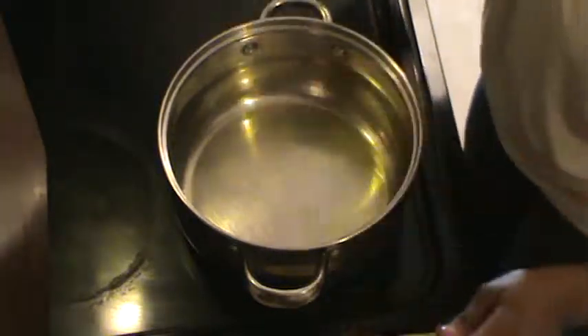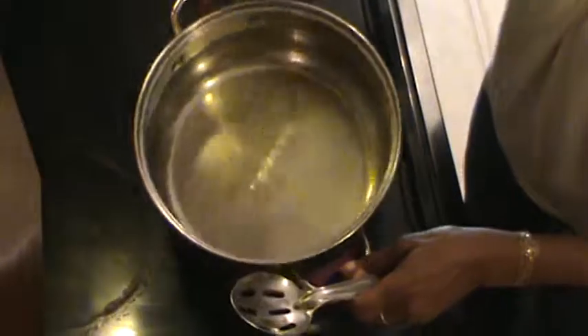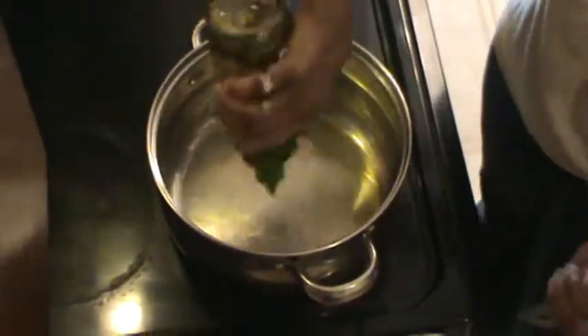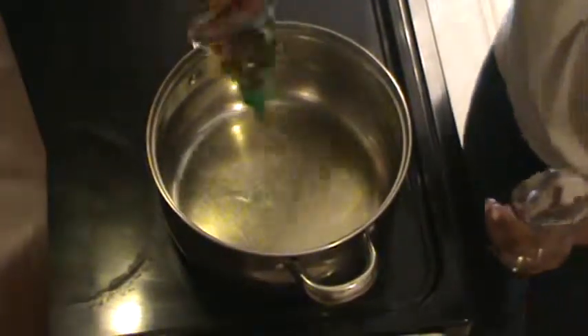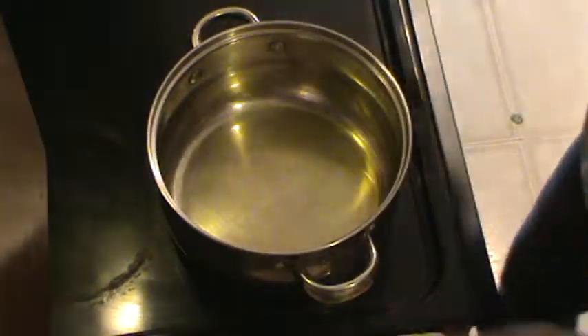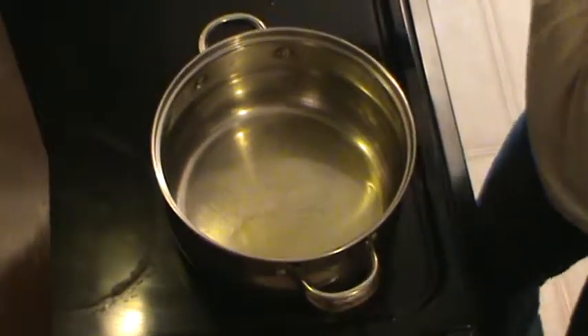Now let's cook it up. I've got a very hot fire and I've got my pan — it's kind of hot — and I'm adding fresh olive oil, extra virgin olive oil. You don't want to use anything else; it's really not worth it. Your body absorbs it so much better, so much more benefit to gain from the extra virgin olive oil.